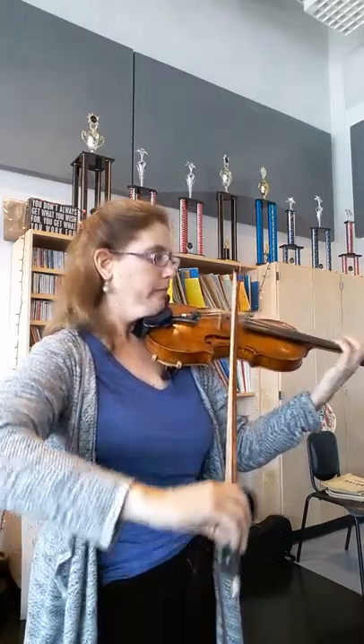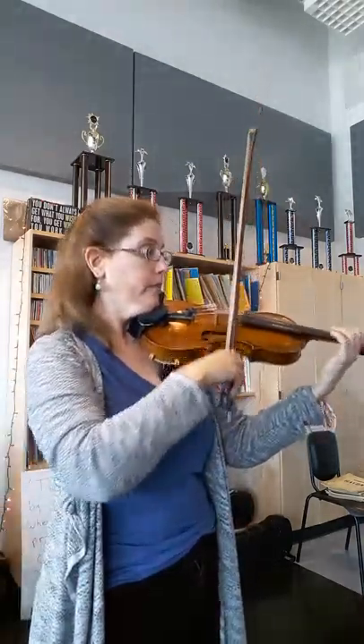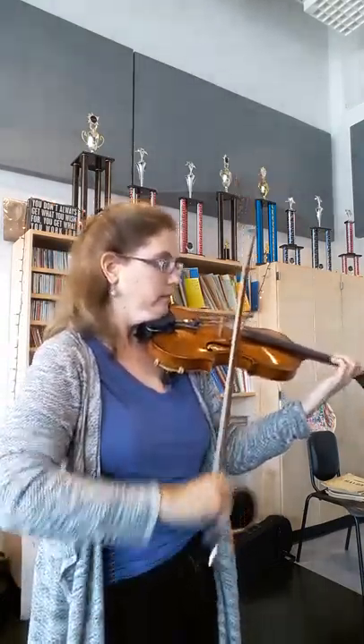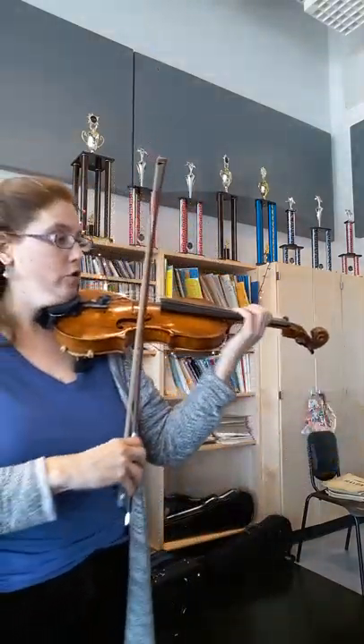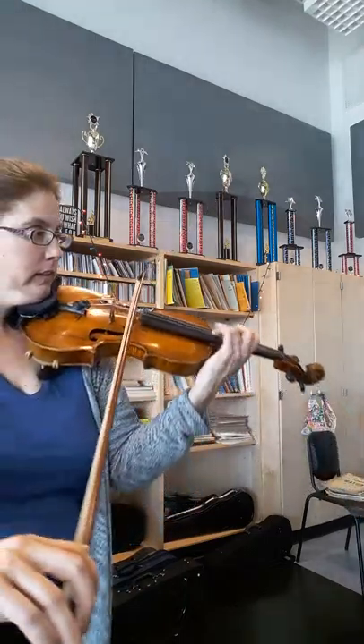Just do first position. Lift from the string. So lift, place, small bow. We'll break that tie — so lift, lift, down, up.